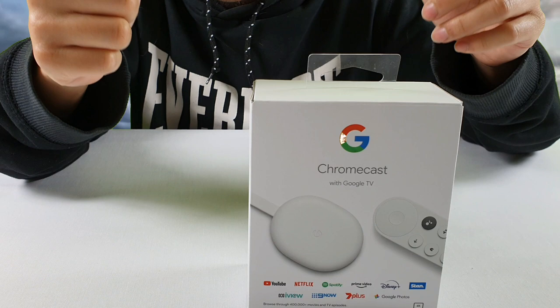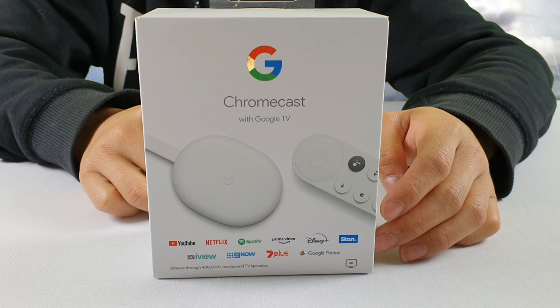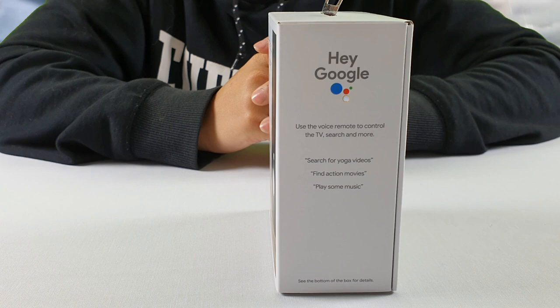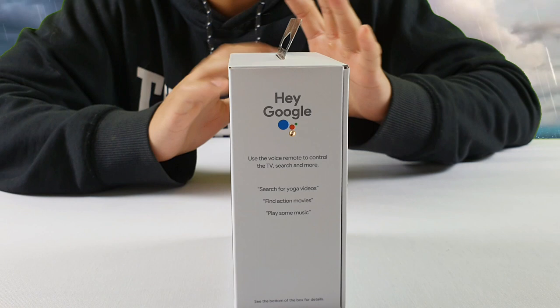What's good about the Chromecast is that you do have the ability to use Google Assistant — when you say 'Hey Google' you're able to use that. Instead of using the remote itself, it's voice activated. For those who have Google Home or any other Google devices, you are able to use that as well, which is a very nice feature considering the old one you just had to use your device to connect up to the TV.